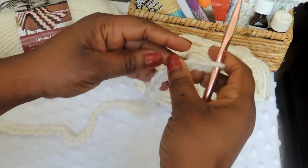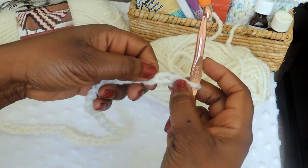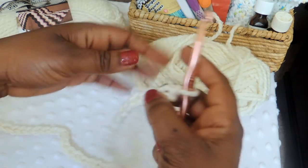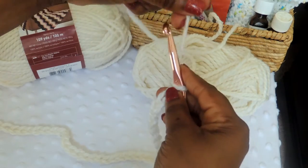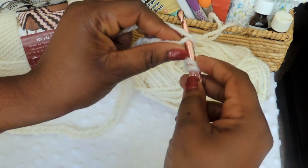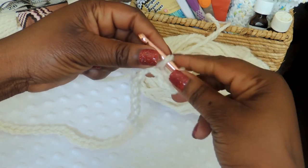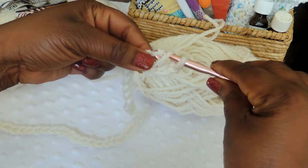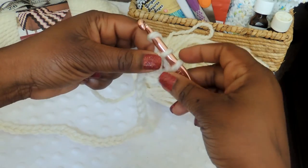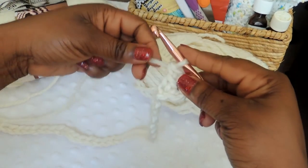Once you've completed your chain, the stitch we're going to use is called a double crochet. I've done a tutorial on how to do a double crochet but I'll show you many times throughout this tutorial. You're going to yarn over — put the yarn behind the crochet hook — count over three, and into that third stitch in the chain you're going to complete a double crochet: yarn over, put the hook through the chain, pull through two, yarn over again, and then pull through two again.